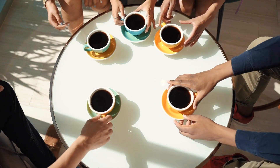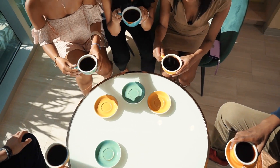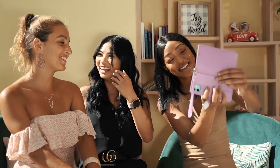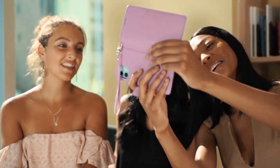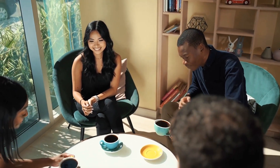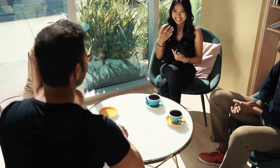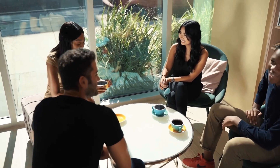Hey there coffee enthusiasts, it's Mark here from Blue Moo, and today we're diving into something that can seriously up your coffee game. We're talking about the best coffee scales out there, and trust me, these little gadgets can make a huge difference in how your morning brew turns out. Whether you're a seasoned barista or just starting to explore the world of precision brewing, I've got a list of the top scales that will help you get that perfect coffee-to-water ratio every single time.